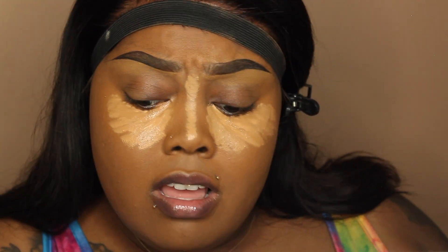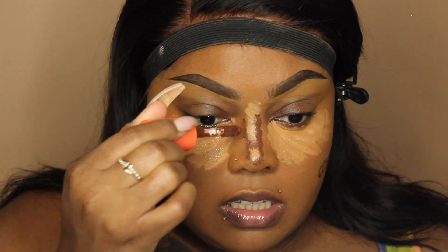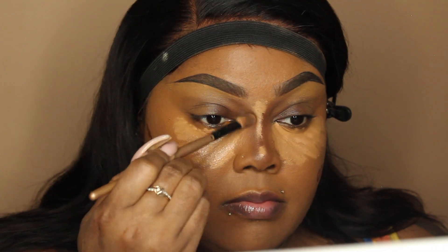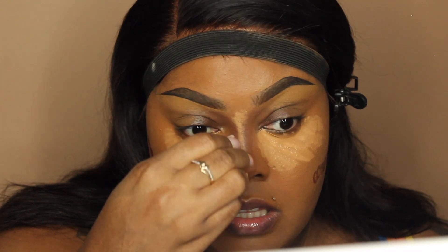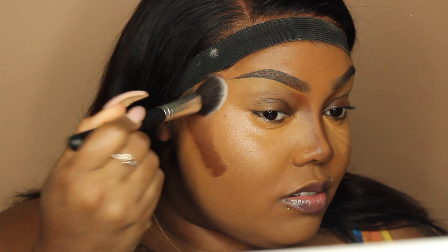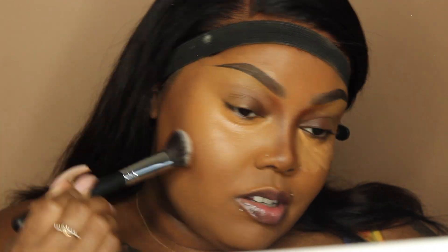Then I'm mixing it with the Morphe concealer as well for the contour, keeping it drugstore. I feel like I gotta give myself a pat on the back because y'all don't realize it'd be a struggle for me to use all drugstore products sometimes — I just unconsciously grab things I normally use in my regular regimen. So today I'm using shade number three, which is the Juvia's Place concealer, and I really like this to contour. Due to it getting a little warmer outside, I think that if you have oily or acne-prone skin, it's a lot better to work with liquids.